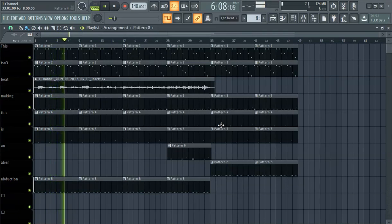Kick snare. Advanced kick snare. Adding a kick snare in FL Studio — all that. That's how we do that.